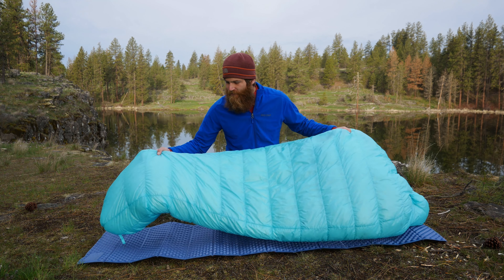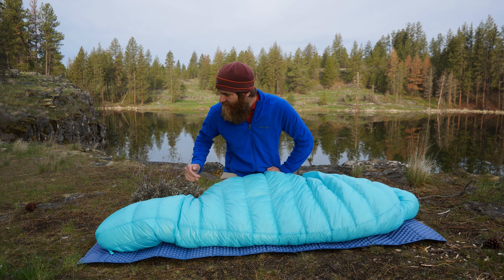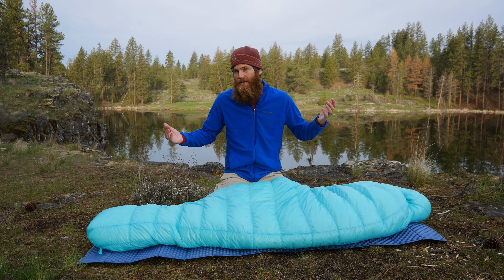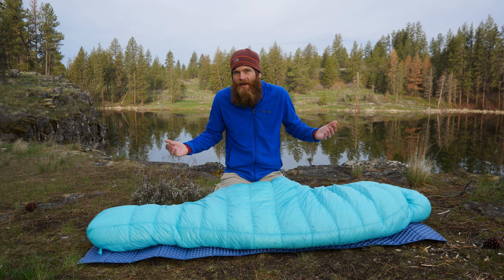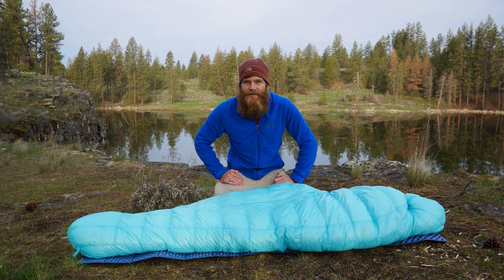Well, that sums up my review of the Aegis Max Summit 1 sleeping bag. If you've found some cool budget gear that has been surprisingly good quality, please let me know down in the comments. If you found this video helpful, please like and subscribe to the channel and we'll see you on the next review, maybe on a hike. I'm just getting this channel started, so thanks again and we'll see you on a trail.